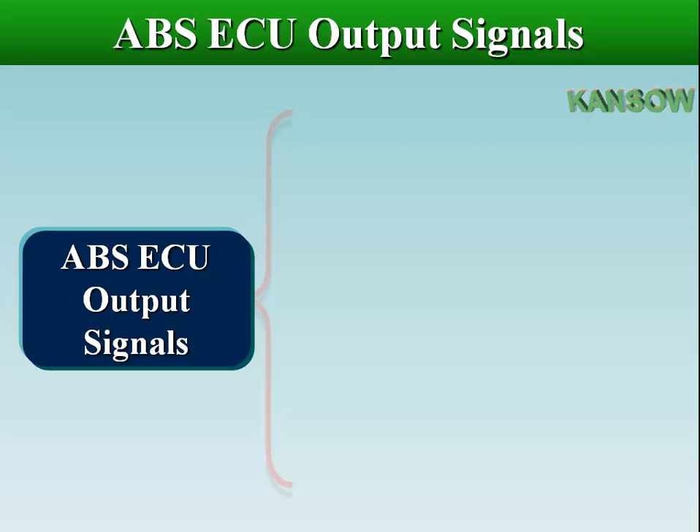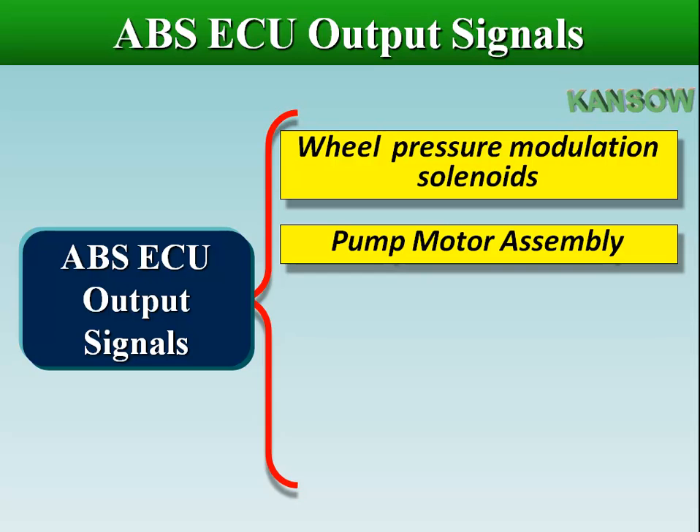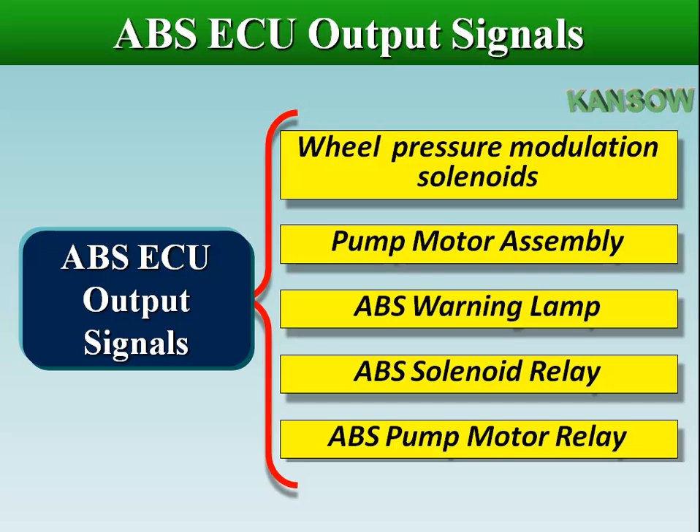The ABS ECU controls the wheel pressure modulation solenoids, pump motor assembly, ABS warning lamp, ABS solenoid relay, and ABS pump motor relay.